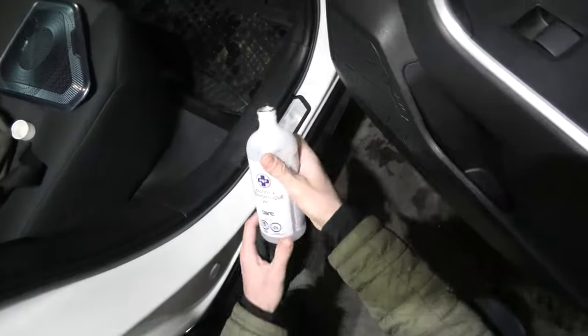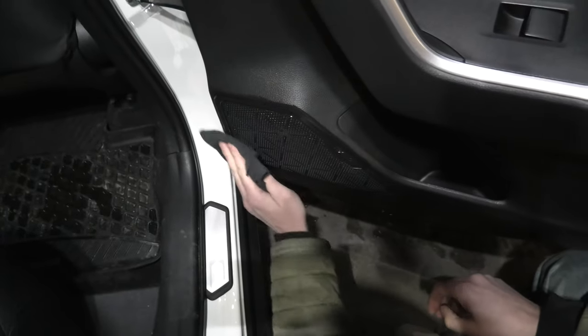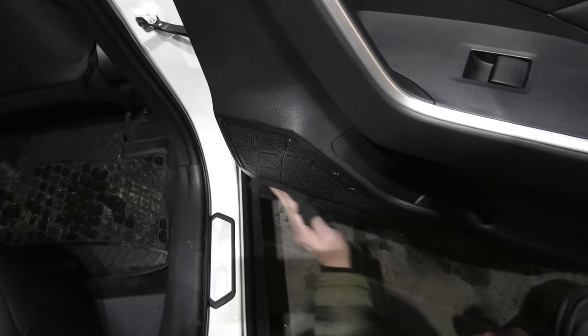I'm using 99% alcohol to clean the surface where the cover will go. This will remove all grease and dirt and allow you to properly attach the cover.